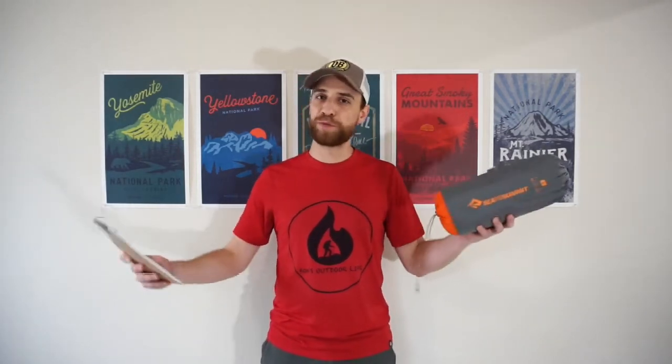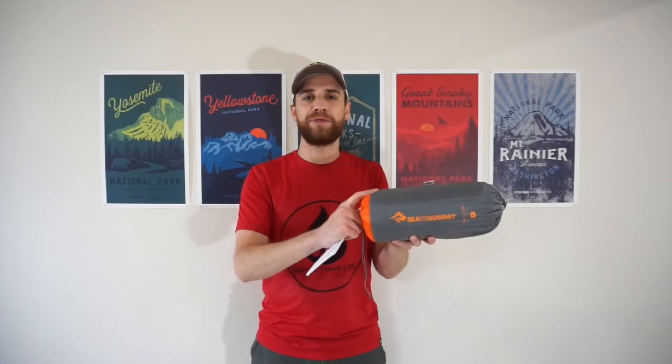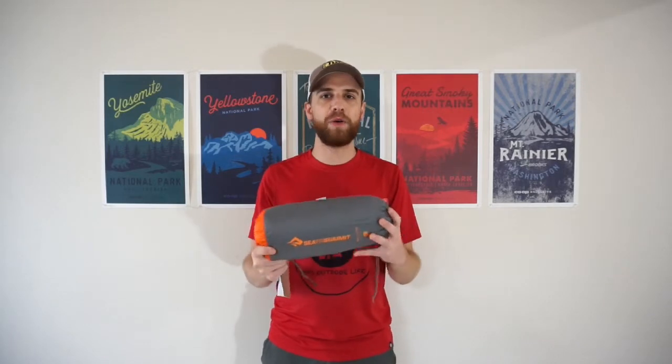Price point is always something important to look at. This does run a little higher on the price point, but relatively speaking nothing too drastic. For the regular model you're at $199.95 from your local REI. For the large version you're at $219.95. A little bit on the higher end of the price spectrum, but when you actually test this thing out and lay on it and take it camping, it is absolutely well worth the price point.